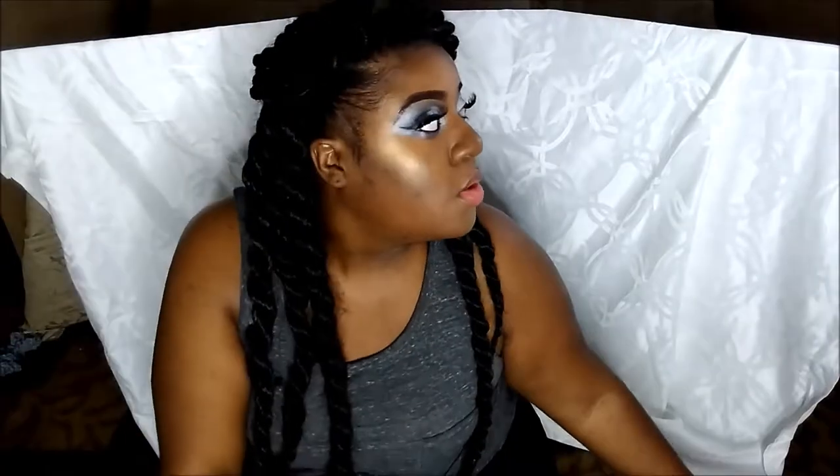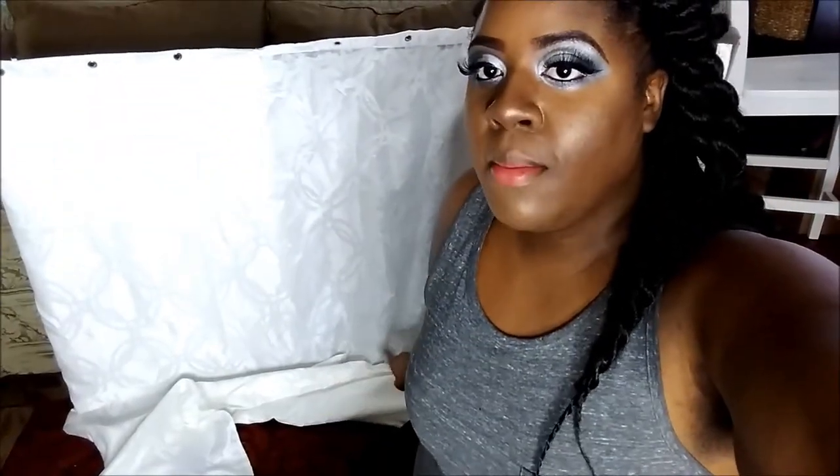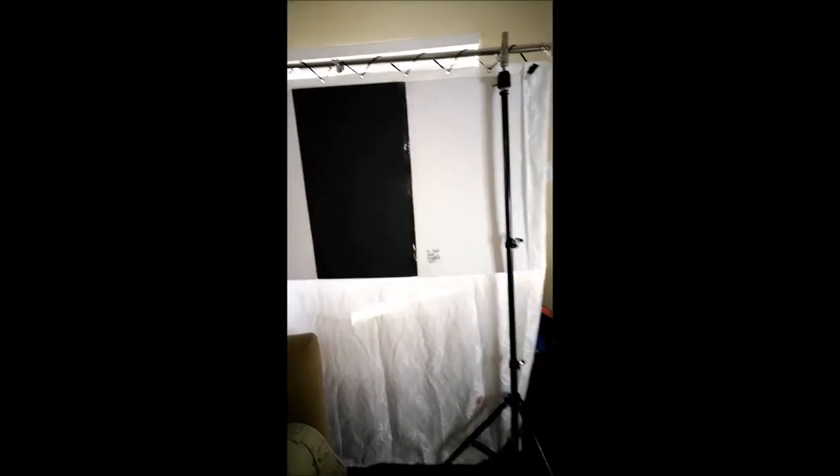A lot of people have been commenting on my videos saying I need to put up a backdrop because you can see into my house. So I'll be right back and show you guys what I'm going to do. Okay, so I finished hot-gluing the curtain to my foam board, and there is some more fabric at the bottom too.